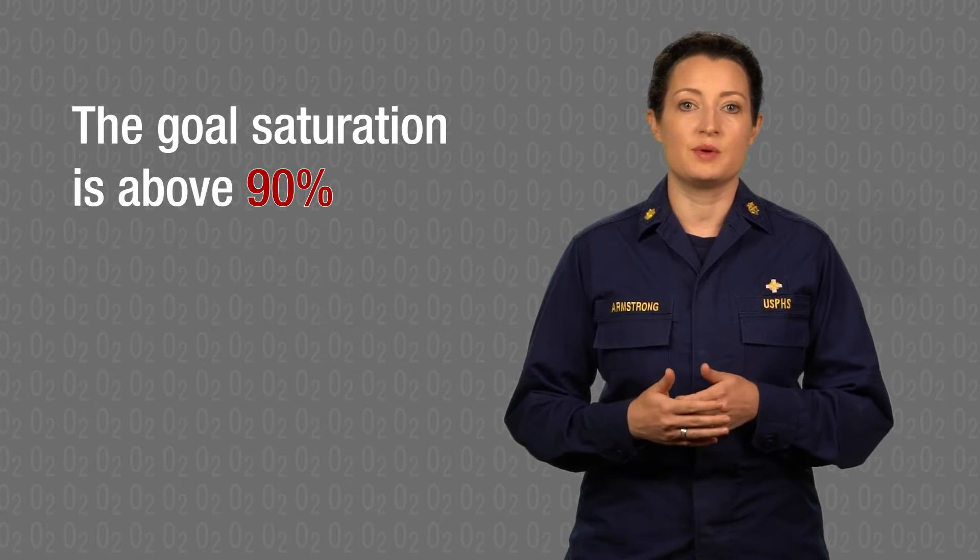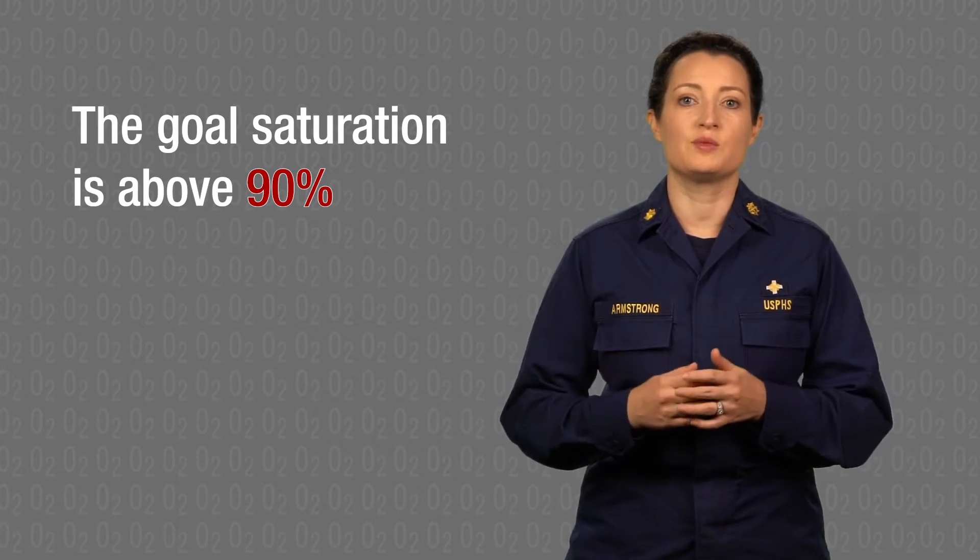In this case, the patient's oxygen levels have come up to 96%. The goal saturation is above 90%. The target has been reached. Your oxygen is improving. That's great.